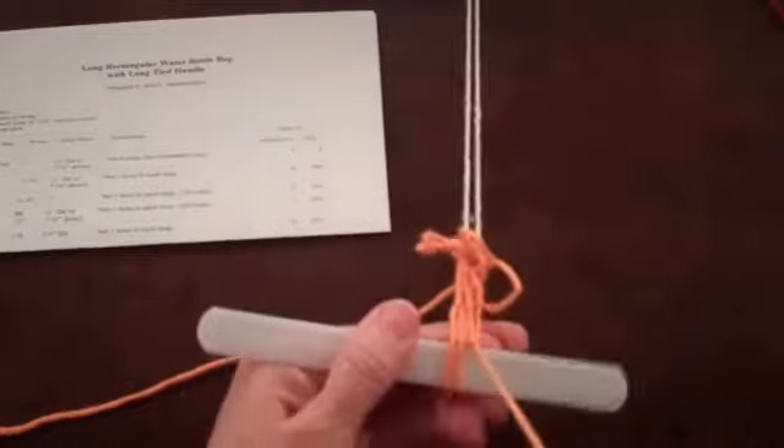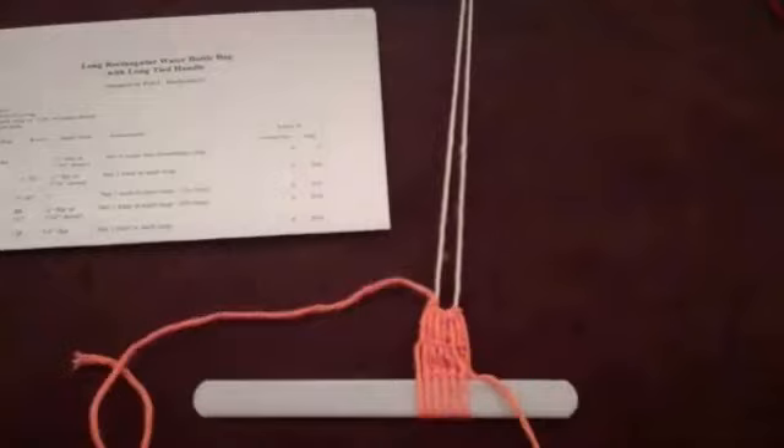Let's look at the process one more time. This time I won't say anything — just watch what happens.